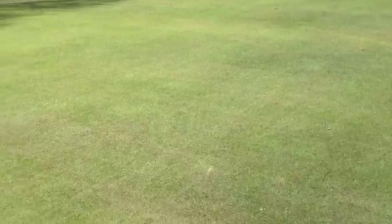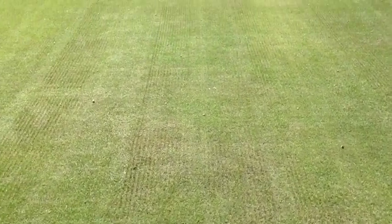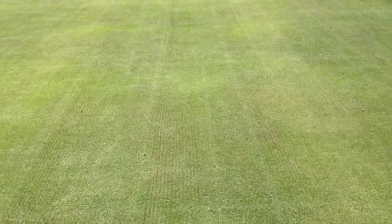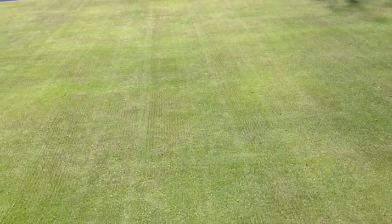If I pan around, the green has been done already in one direction and I'm hoping the camera will show up the pattern that the blades have left behind. So we're literally just kissing the surface.